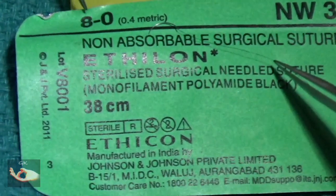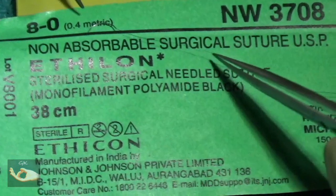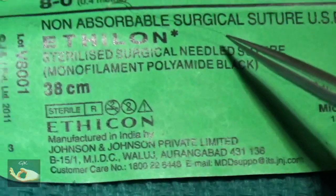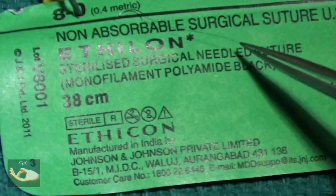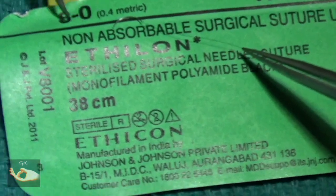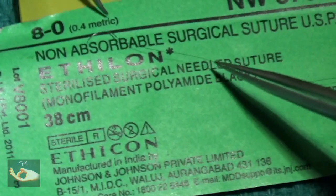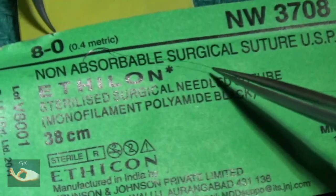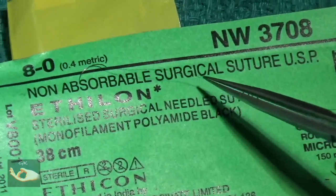If you note the size of the suture material, there are two measurements. One is 8-0 and one is 0.4 metric. The 0.4 metric refers to the European Pharmacopoeia measurement, which is a decimal — 0.4 metric means 0.04 millimeters. Whereas the 8-0 that you see is under the US Pharmacopoeia or the USP, and refers to one-eighth of a millimeter.